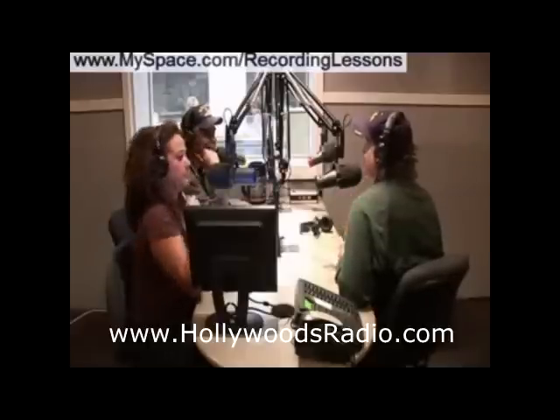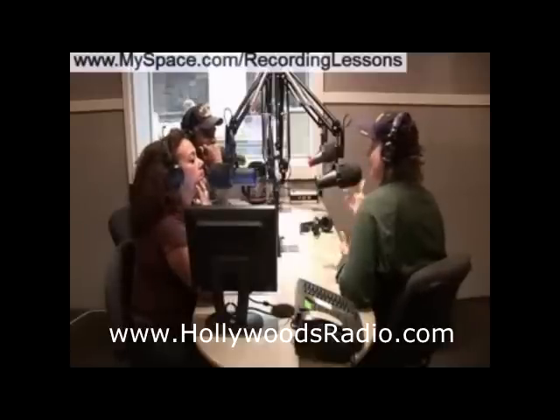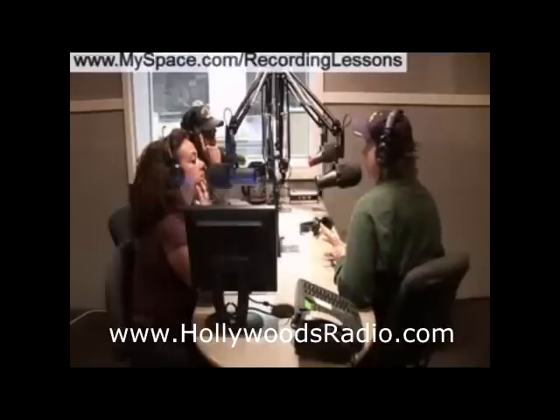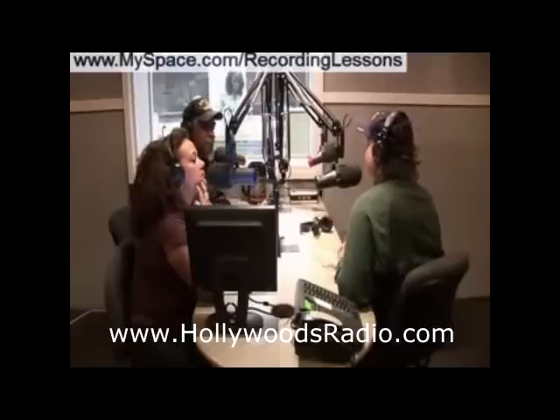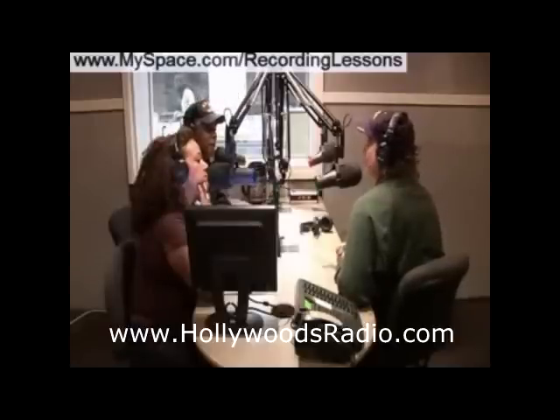So what does that mean to us as mixing engineers? If we listen at a really low volume we hear almost no bass and no treble, and as we turn it up we get more treble and more bass. Most mixing and mastering engineers, from what I read, listen to a song between 85 and 90 decibels, which is about listening to a home stereo a little loud.